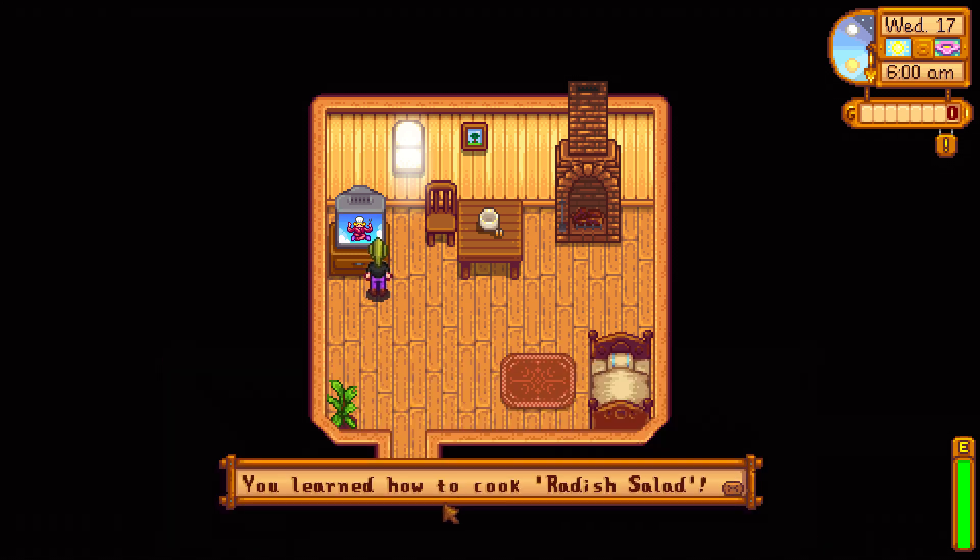It allows me to learn radish salad. So if you want to learn radish salad, watch the TV show on the 17th of spring, first year.